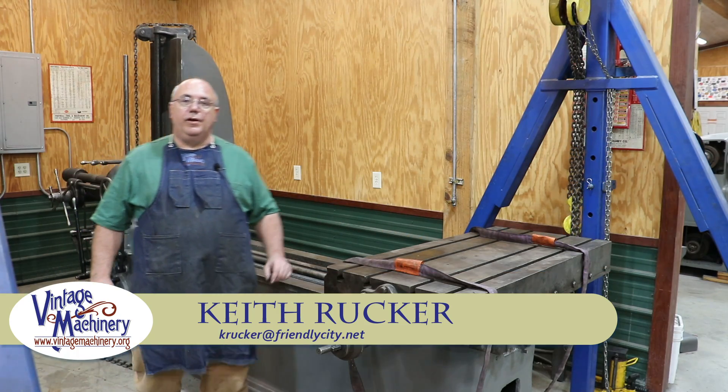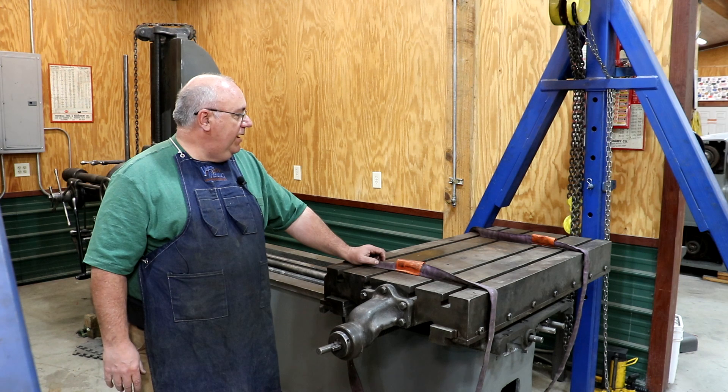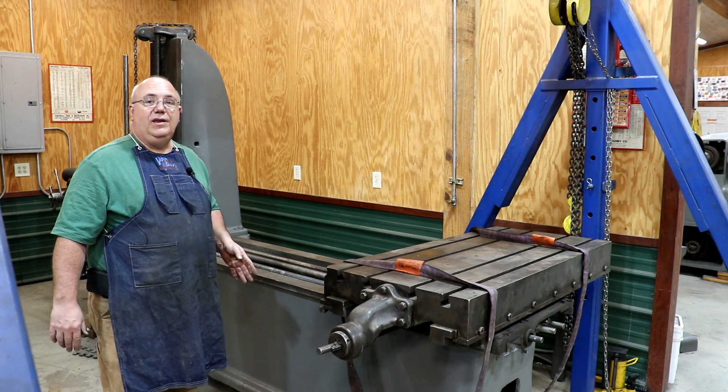Hello, Keith Rucker here at vintagemachinery.org. Today, back to working on the horizontal boring mill. This is a Lucas Model 31, made back around 1918, and I've been slowly doing some work to it, kind of getting it ready because I do have a job coming up that we need to use this on.